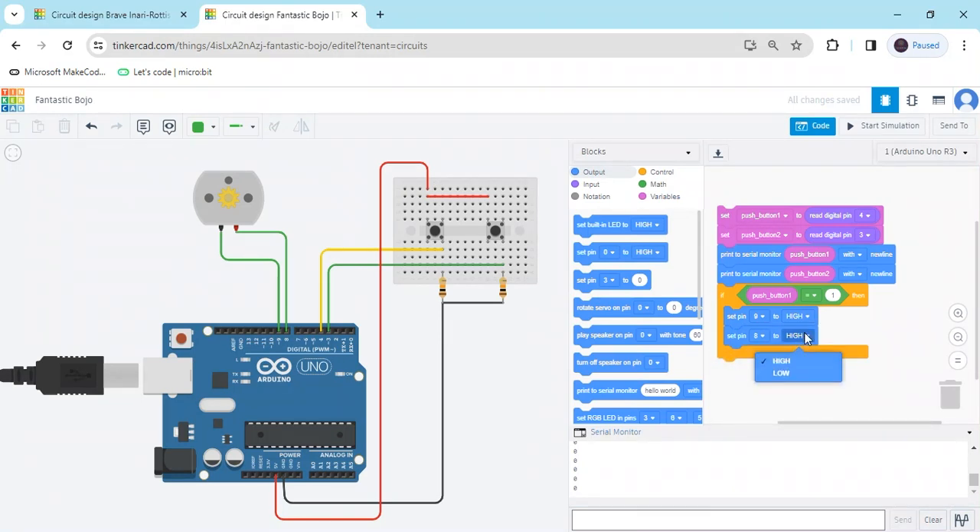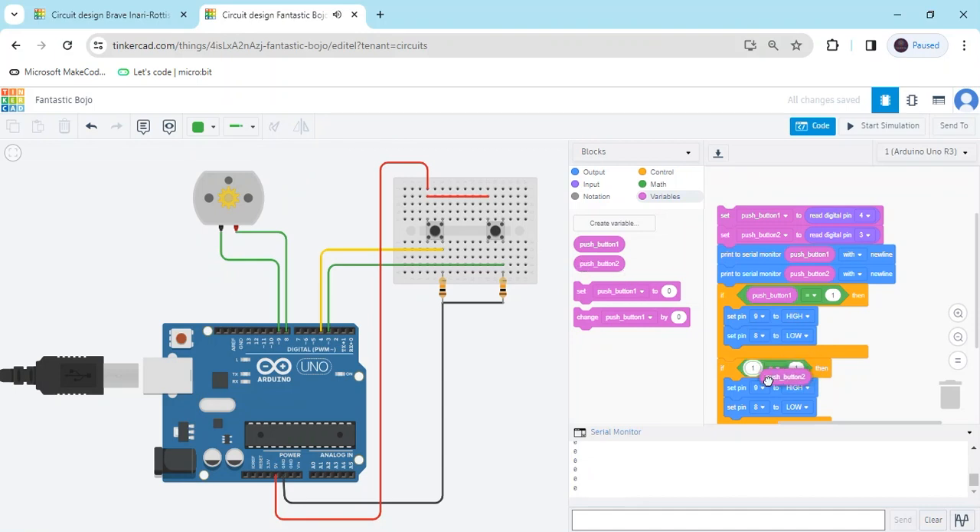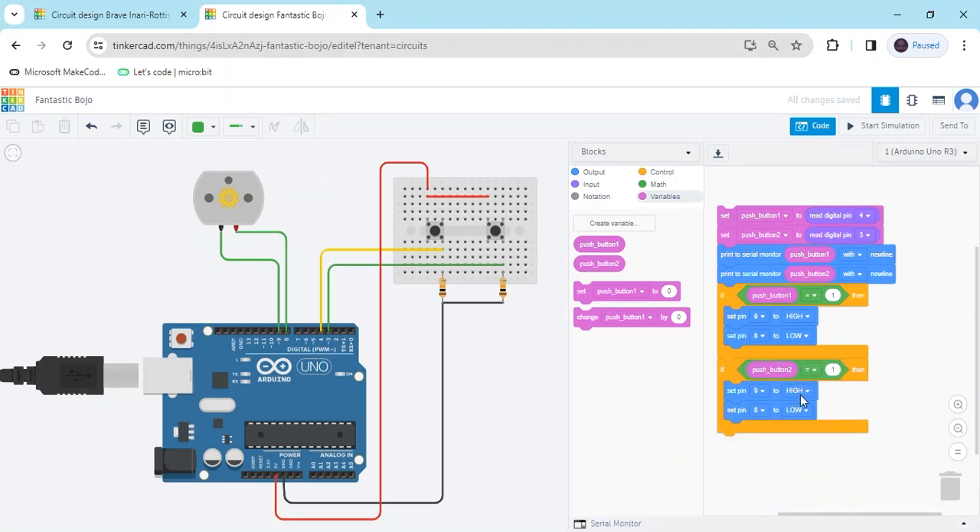First motor pin 9 is set HIGH and pin 8 is set LOW to make the motor rotate clockwise. Right-click and duplicate the if block. Change the variable to push_button_2 and interchange the HIGH and LOW values. So if push_button_1 equals 1, motor runs 9-HIGH/8-LOW; if push_button_2 equals 1, motor runs 9-LOW/8-HIGH.